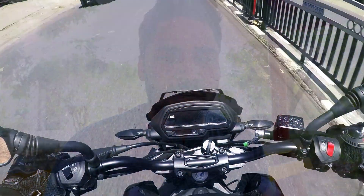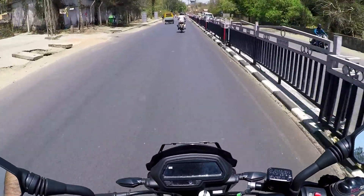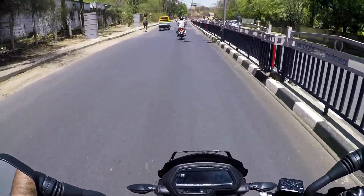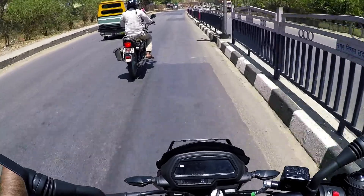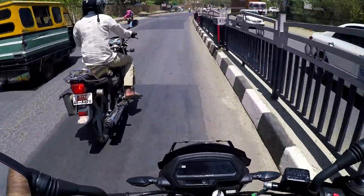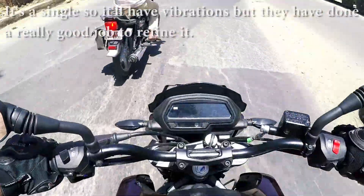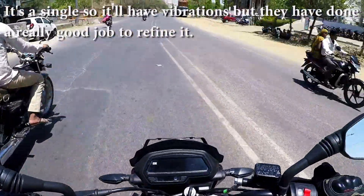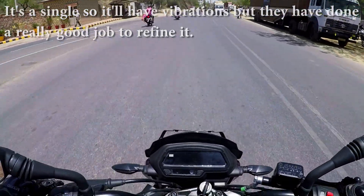From 85 to 90 km/h, vibrations are almost non-existent on this bike. Bajaj has done a really good job, because I have ridden almost every Bajaj bike from 150cc to this one. This seems to be one of the most refined bikes at lower speeds, because older Bajaj bikes had vibrations even at 40–50 km/h, which was very frustrating.